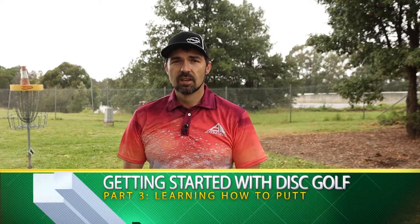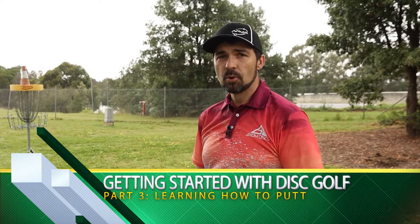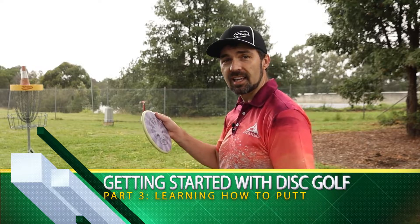G'day and welcome back to Disc Golf Down Under. It's Matt here and this is part three of our beginner's guide to disc golf. If you missed part two, check it out in the card up above where we looked at driving and throwing the backhand. Those techniques will help you get off the tee and down the fairway, and when you're within about 10 to 20 meters of the basket you need to switch to something very important: putting. So let's get into it.